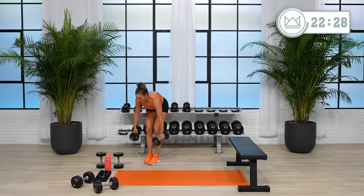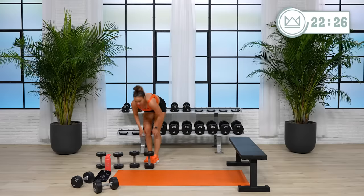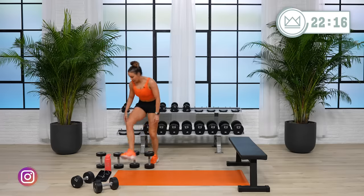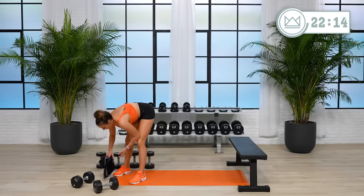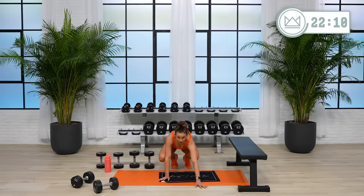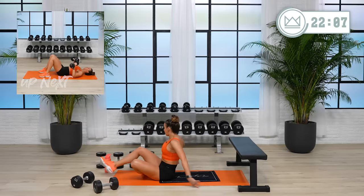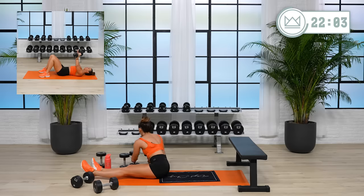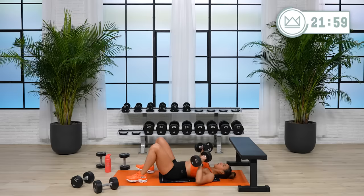We're moving down to the floor. We've got a glute bridge and chest press combo. In this one we'll have 15 seconds in between to get re-situated with our weights. In 10 seconds we'll go, starting with the chest press. I'm going to start with my 25s — let's go for it. Two, and here we go — up.